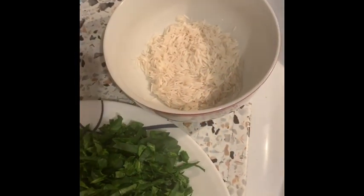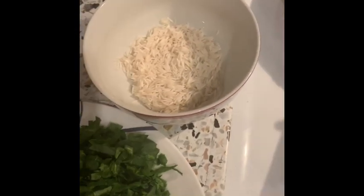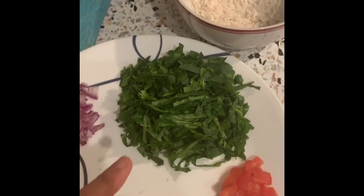So let's make a Palak Paneer Rice. It's a very healthy option for kids, and people can eat it. If you adjust the quantity, you can eat it. So let's see what the ingredients are.